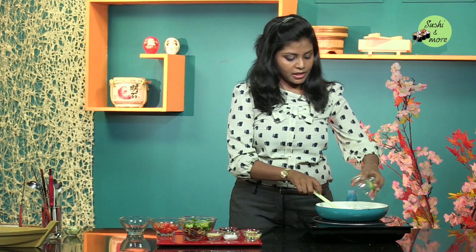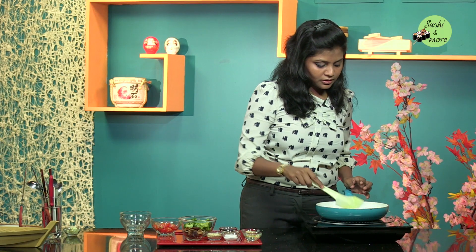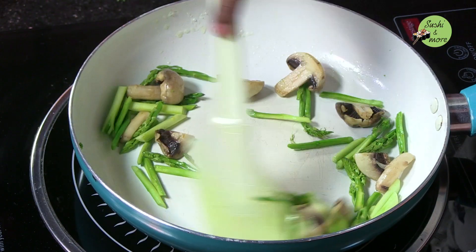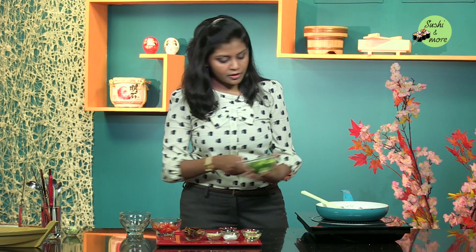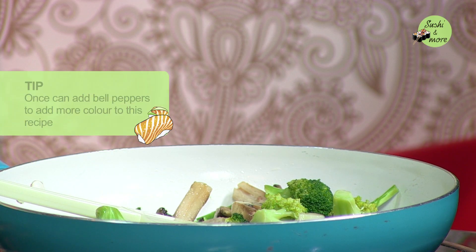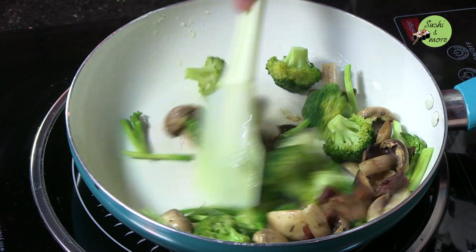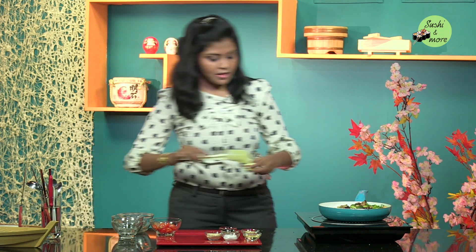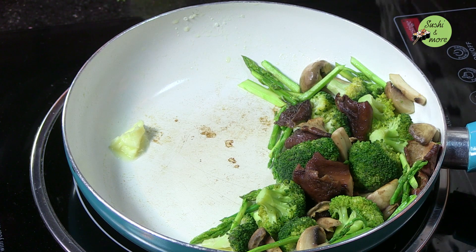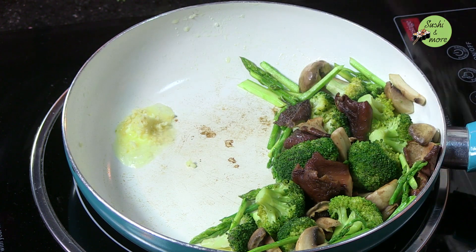Never overcrowd a pan with mushrooms because they tend to get very soggy. Next I am going to add my cup of asparagus spears. Once they get a nice glossiness from the butter, I am going to add the broccoli, which is blanched. You can also add bell peppers to give it a nice colour. Then shift all the vegetables to one side and add a little more butter.